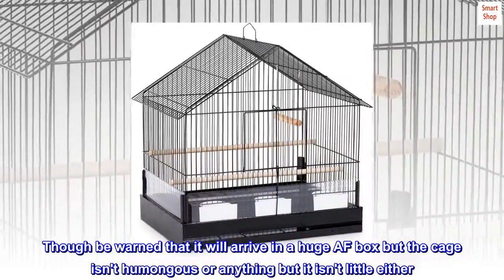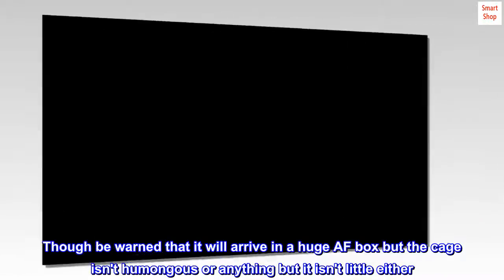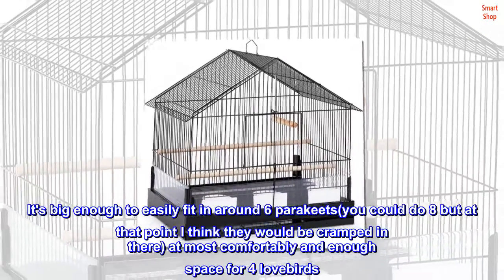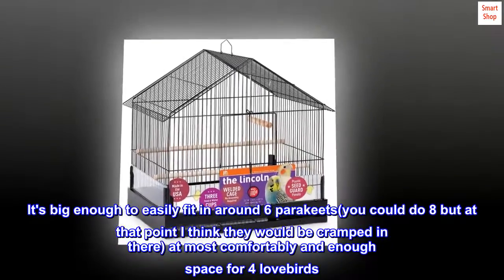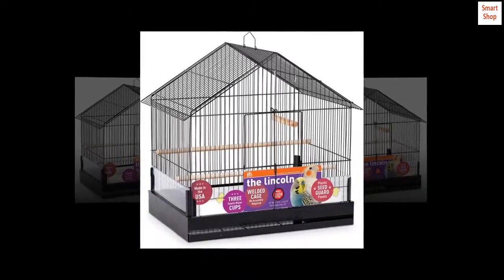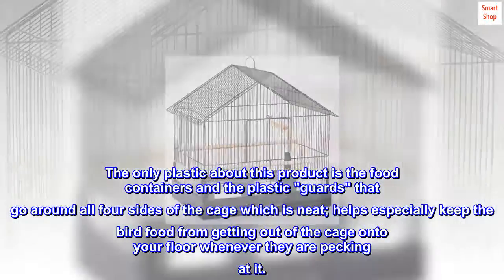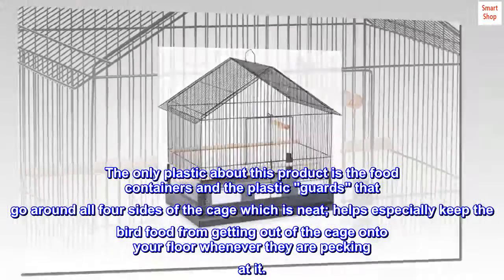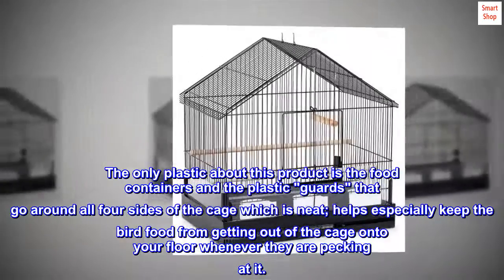Be warned that it will arrive in a huge box, but the cage isn't humongous — it isn't little either. It's big enough to easily fit around 6 parakeets; you could do 8 but at that point they'd be cramped. At most, it comfortably fits 4 lovebirds. The only plastic parts are the food containers and the plastic guards that go around all 4 sides of the cage, which helps keep bird food from getting out onto your floor when they're pecking at it.